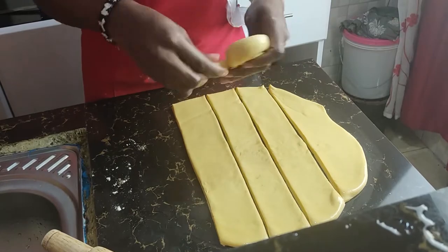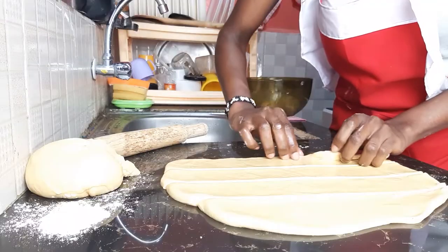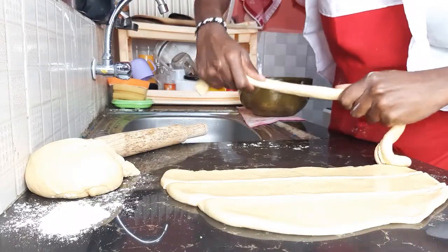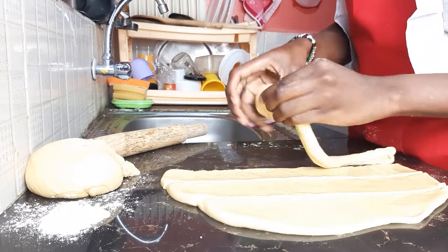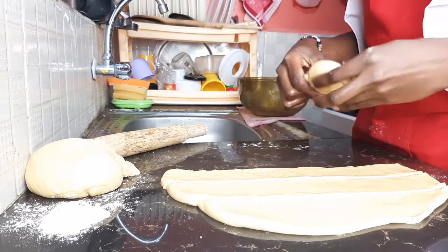Remember, the more folds, the more the layers. Stretch and roll. You do that for all of them.